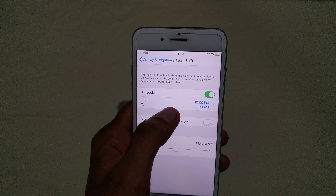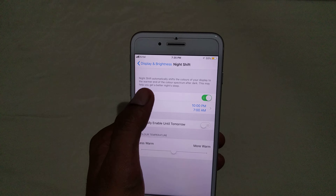Hey guys, welcome back. JD Patel here, thank you for joining us today. We are going to discuss how you can turn on night mode on your iPhone. First I will tell you how we can turn on night mode, and later on I will tell you the importance of night mode.